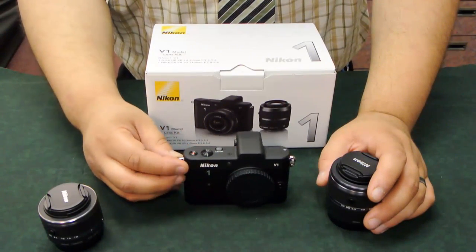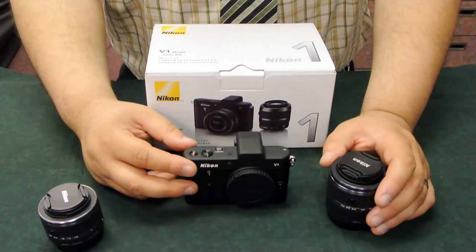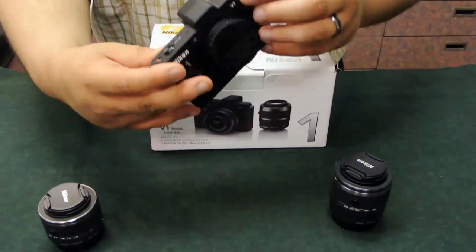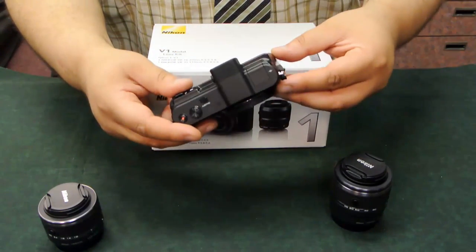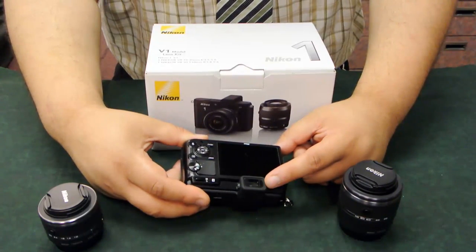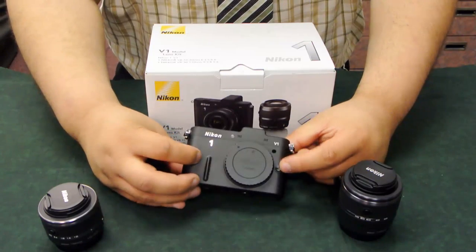Not too keen on the controls yet, but maybe once I get used to them — obviously that'll be something for everybody. Obviously it has a record button right here on the top. It does have a built-in flash, though I haven't really figured out how to get that one up. It does have its own mic. It has a decent-sized screen. It also has a sensor so that once you put your eye up to the viewfinder, it turns on. That's pretty neat.